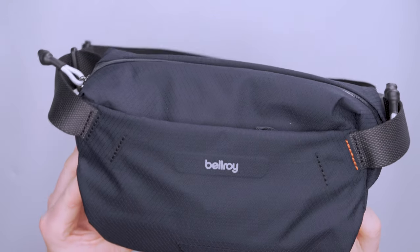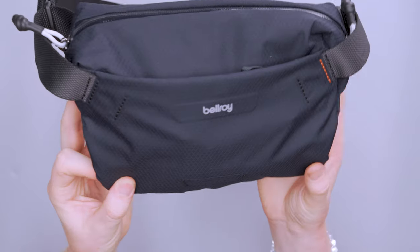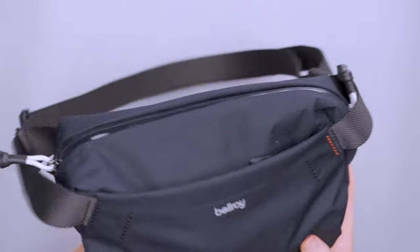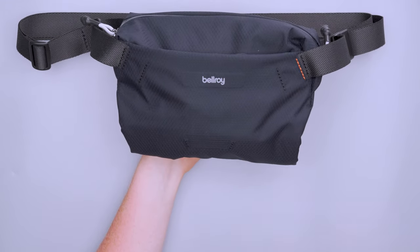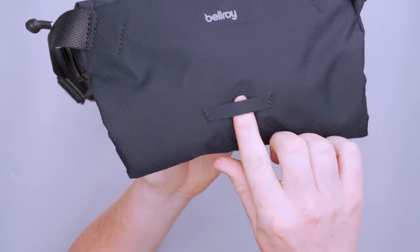We do have quite a few colorways available — arcade gray, chalk, copper, and shadow — which are a lot of the colorways we've seen in the rest of the Light collection. I do like how the Bellroy logo on this particular colorway isn't really shouting at you. It's there, you can see it, but from far away it's not really big and boisterous. Bellroy tends to be very subtle and sleek.